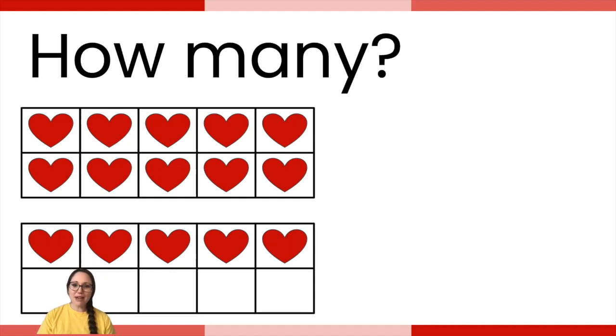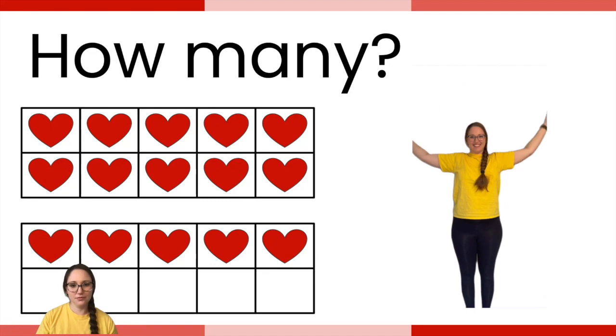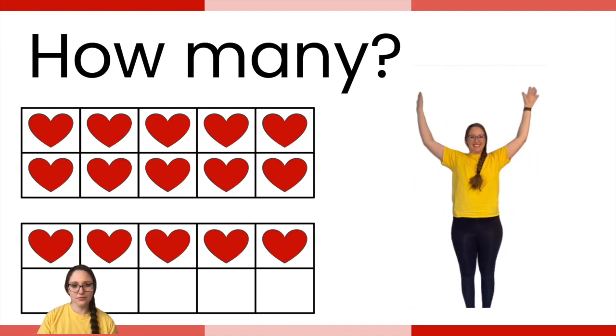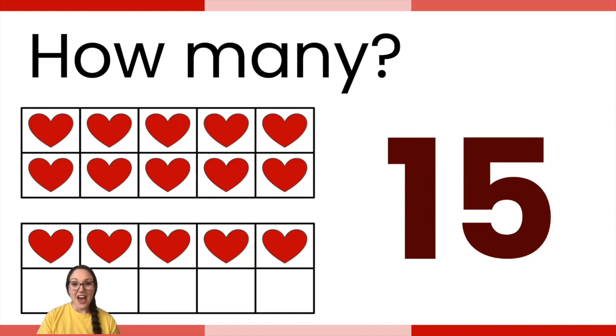This one says how many — use the 10-frame to count how many, then do the exercise that you see over here. The answer is 15. Ten and five make 15. Did you do 15 arm circles? Excellent job. Great counting, friends!